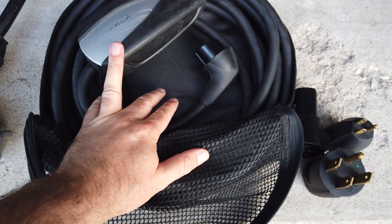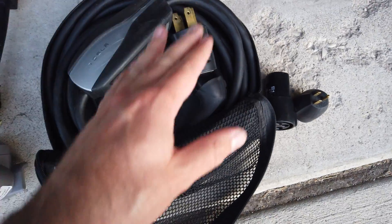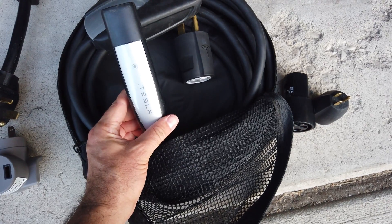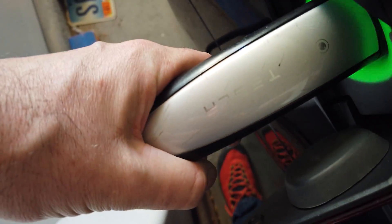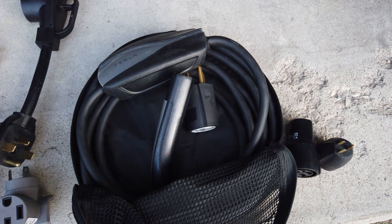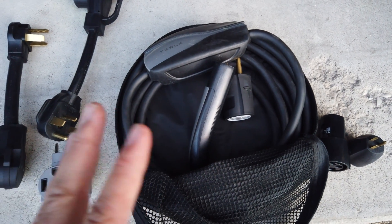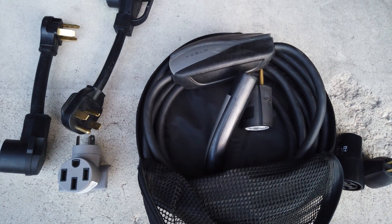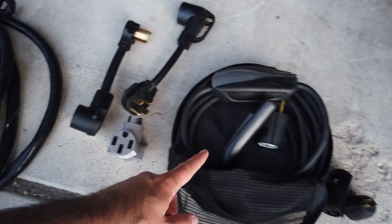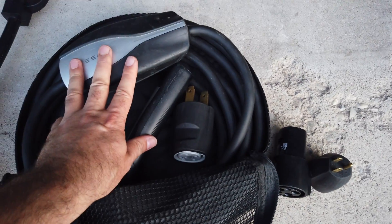With this setup, if you were to plug directly into a NEMA 14-50, you would have 20 feet of cord to work with before you plug directly into the car and charge. In a lot of situations that works just fine. However, I wanted to be more flexible — I may run into situations at an RV park where I can't get closer to the charger. So that's where these adapters come into play, along with the extension cord. The NEMA 14-50 is the maximum current this EVSE can handle.